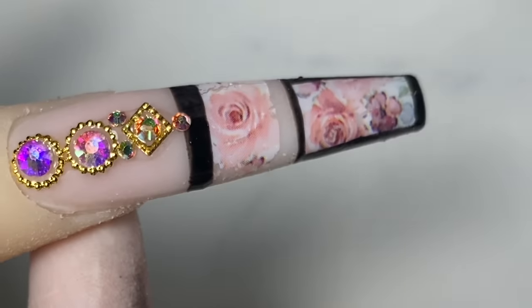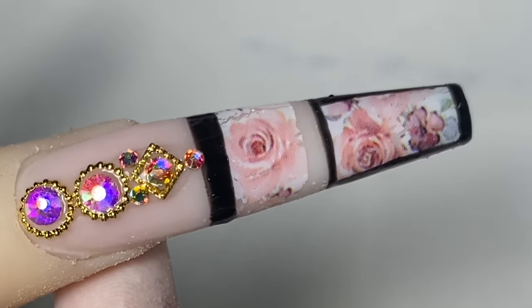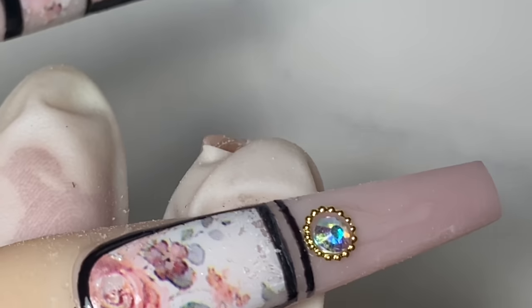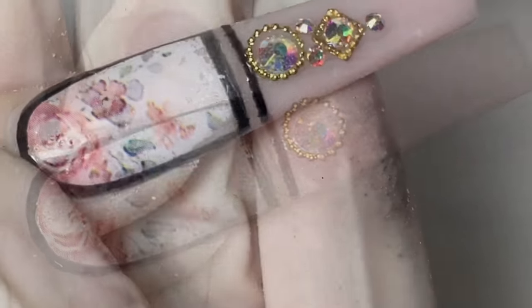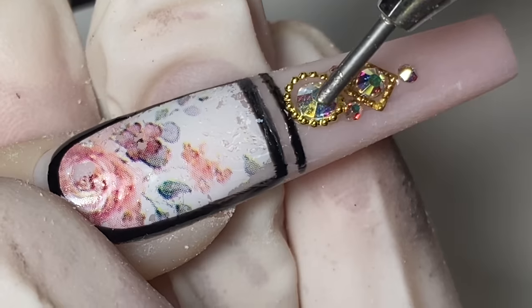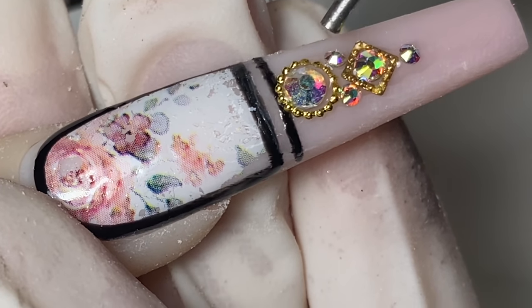After that's done I'll cure it under the light for 30 seconds. Make sure before you cure, you straighten out your stones. Same for this finger — find my little gems, straighten them out before I cure, or else they'll come out crooked.